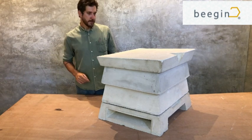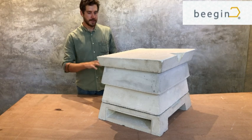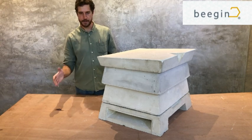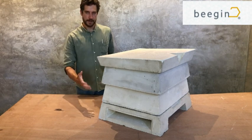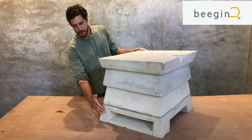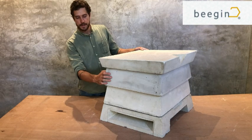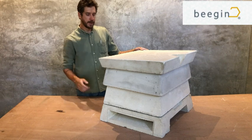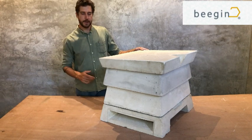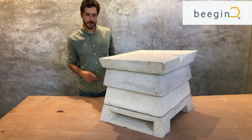It is a lightweight concrete Langstroth beehive. The internal components are all standardised to the same sizes as a typical wooden Langstroth beehive. The main difference is that the outer chamber is made out of lightweight concrete. At the bottom, these two components together make up the brood chamber. The one in the middle is the super and on top of it the lid. I'll quickly take this apart and show you each component to give you an idea of how they work and the different features.